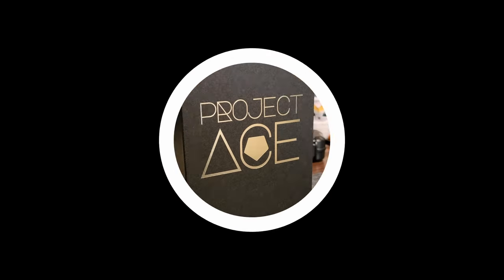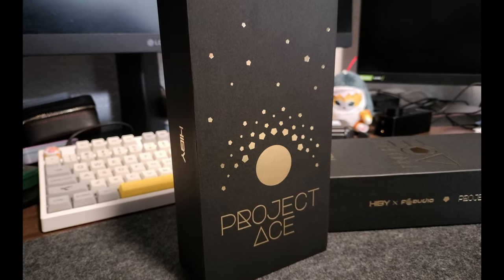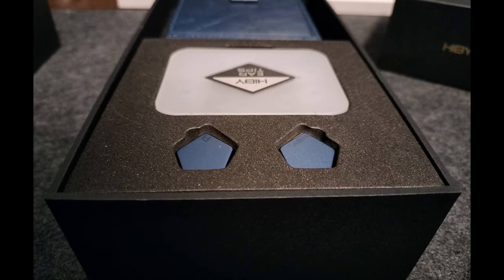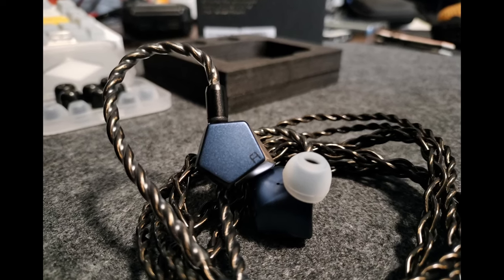Getting into what you actually get for your purchase in this nice little plain box, you actually get a decent unboxing. Overall, the set is just classy and sophisticated. It feels like it's a set made for adults — not like those kids that just want flashy things that are $10 and tuned to Harman. This is a sophisticated set for the grownups. Very nice unboxing. The entire packaging felt premium, more so than I expected.